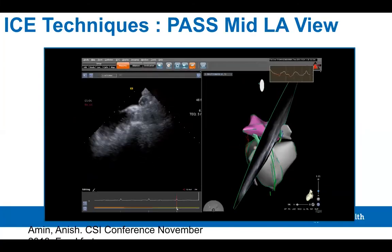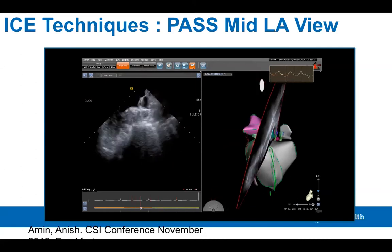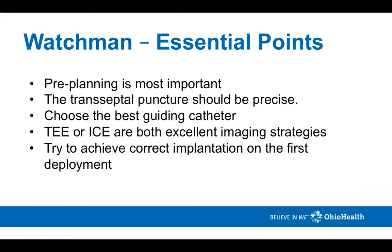The essential points of WATCHMAN: pre-planning is essential — CT scanning can help decide your approach and the size of the appendage. The transeptal puncture should be precise. Choose the best guiding catheter ahead of time; it allows you to do one deployment and gives you the best success. Typically, I choose the anterior lobe for deployment. TEE or ICE are both excellent imaging strategies, and 3D ICE especially will be used more commonly. To limit complications, achieving correct implantation on the first deployment is very important.